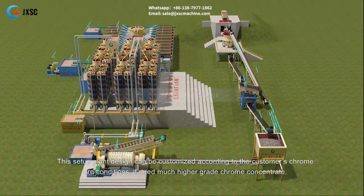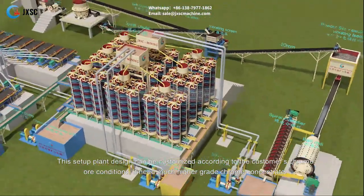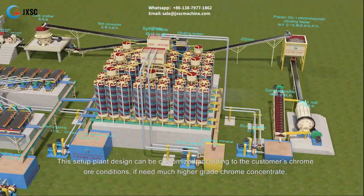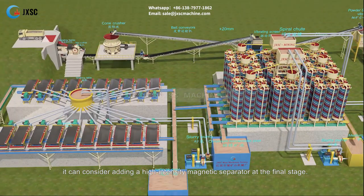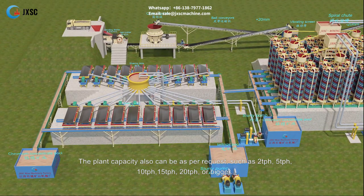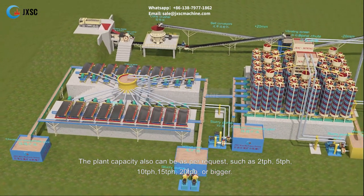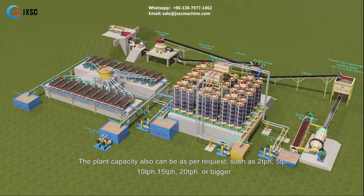This plant design can be customized according to the customer's chrome ore conditions. If a much higher grade chrome concentrate is needed, a high-intensity magnetic separator can be added at the final stage. Plant capacity is also flexible per request, such as 2 tph, 5 tph, 10 tph, 15 tph, 20 tph, or bigger.